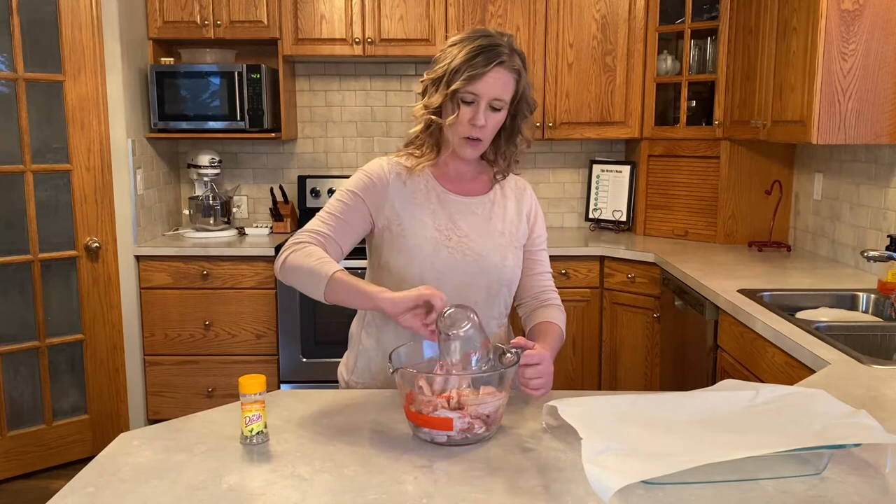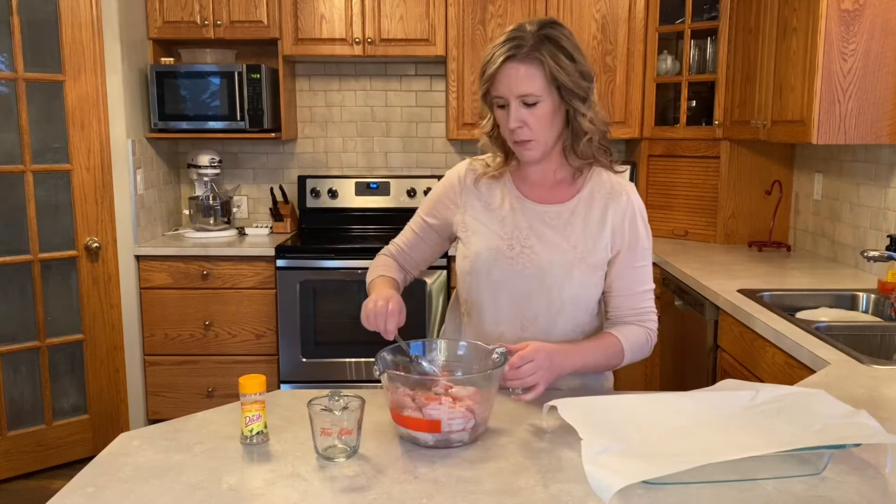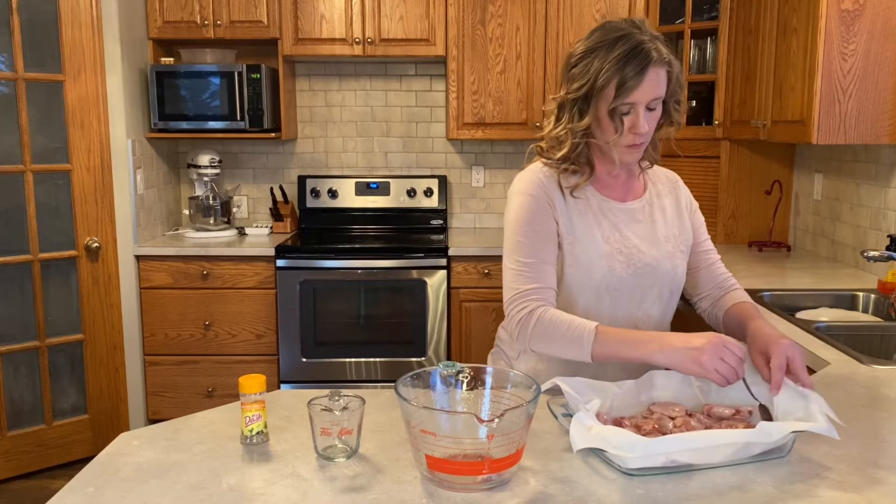First things first, you're going to take your canola oil and coat your chicken wings with a little bit of canola oil. Mix those all up, then we're going to put them in our baking pan. I always use one with an edge just so that your contents stay inside, and of course we're lining it with parchment paper. Make sure these are all lined flat.